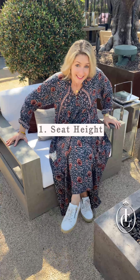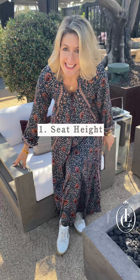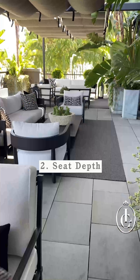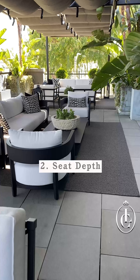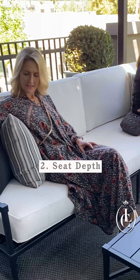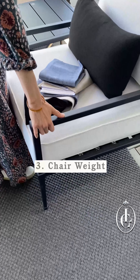Pay close attention to the seat height. Some of these are very, very low, which might be great for you, but think about your grandpa — is he going to be able to get out of the chair? How about the depth of the chair? Are some of the smaller people in your family going to be able to sit there and have back support with their feet touching the ground at the same time?